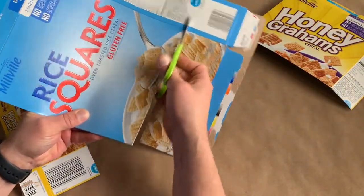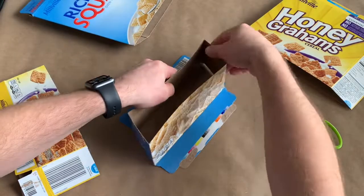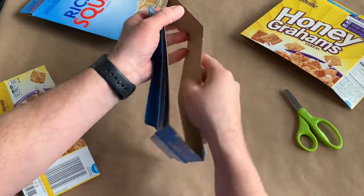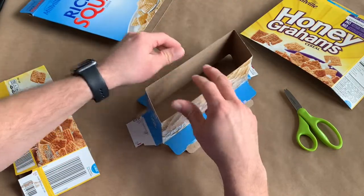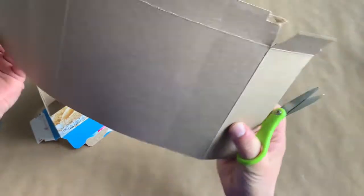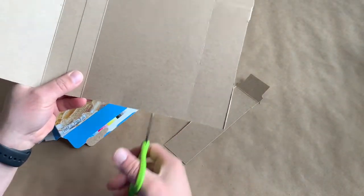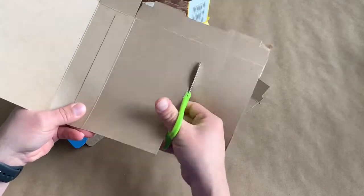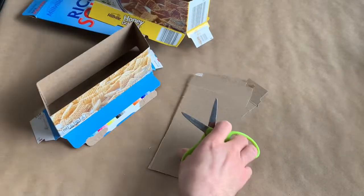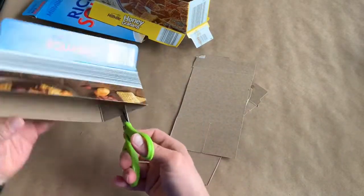Cut the bottom off of a cereal box to use as the base of your castle. Cut walls to construct your castle. Cut slits where you want to connect pieces together.